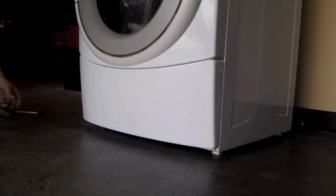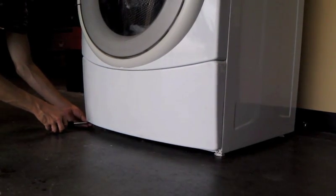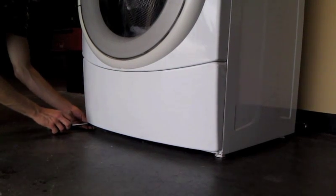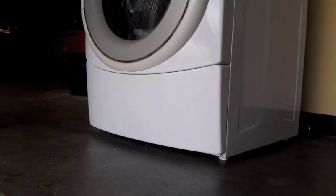First, you will need to remove the front panel below the door of the washer. Using the socket, remove the three screws along the bottom edge, then pull the panel off and place it out of the way.